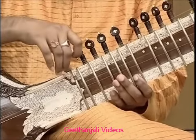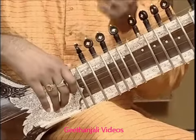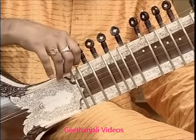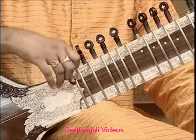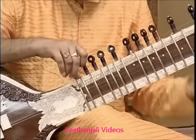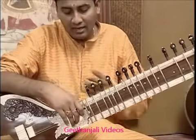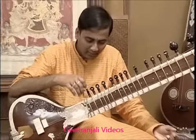The next strings are drone strings, also called Chikari strings. These are tuned to Sa — one to the lower octave Sa and the other to the higher octave Sa, giving both a lower and higher octave together.